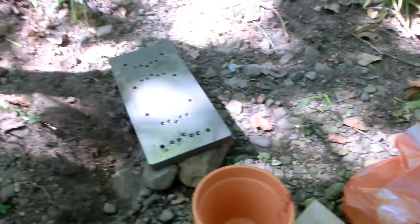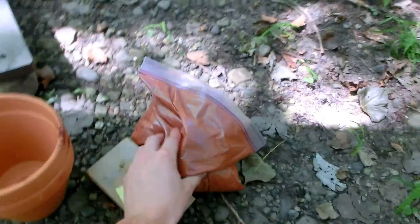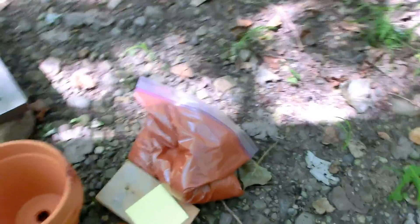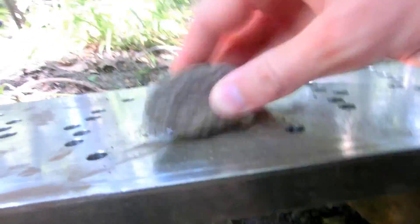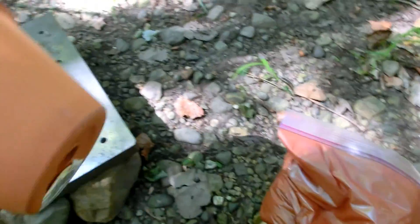Hi everyone, welcome to another Doug's Lab video. In this video I have acquired 2.3 kilograms of finely powdered thermite and we're gonna set it off because it's getting close to the fourth of July here in the United States. I have here a one-inch thick piece of steel plate — really quite solid, very thick, very heavy — and we will shortly be attempting to melt through it.